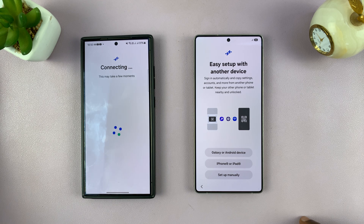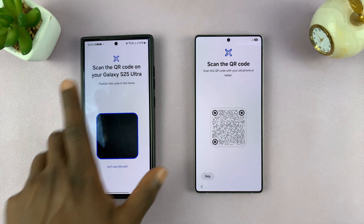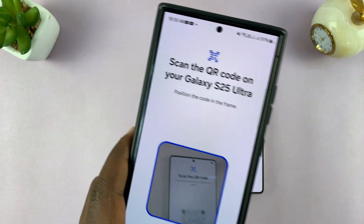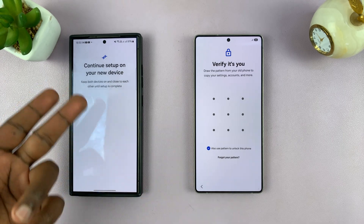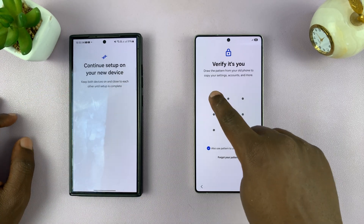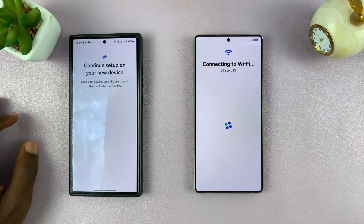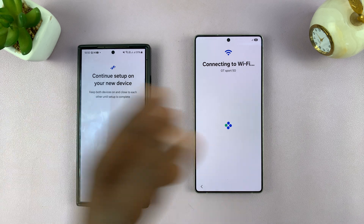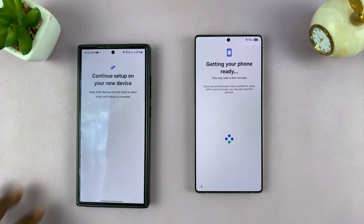So it's going to attempt to connect. A QR code will appear on your new phone, and a scanner on your old phone. You want to use the old phone to scan the QR code on the new phone, and then it's going to ask for your old phone's password. I'll just enter my password here to verify it's me, and it's going to take the Wi-Fi information from this phone into this phone. It's very simple and very seamless.